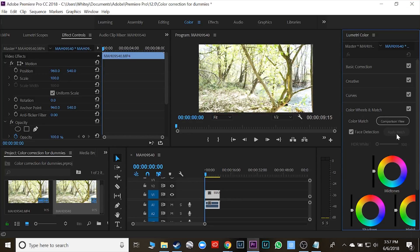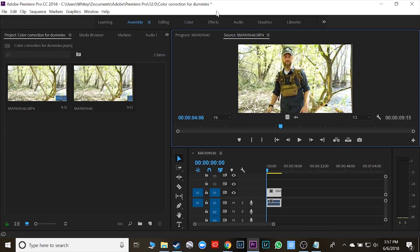Essentially what this does is it takes the look of one picture or video and makes the other look like that. Real simple. The way you get to that again is the color tab, color wheels and match, and apply match. But first we're going to go back over here to assembly — you don't have to, but I like to — and import the thing that I want it to look like.